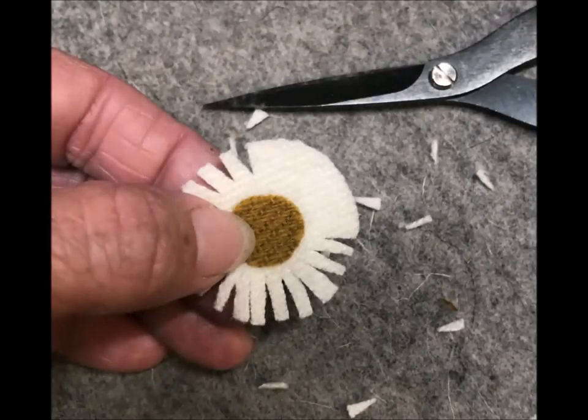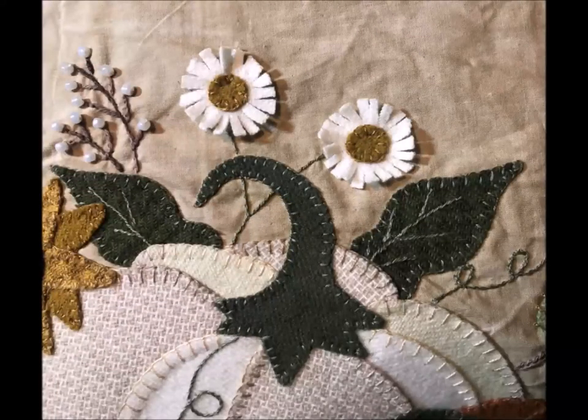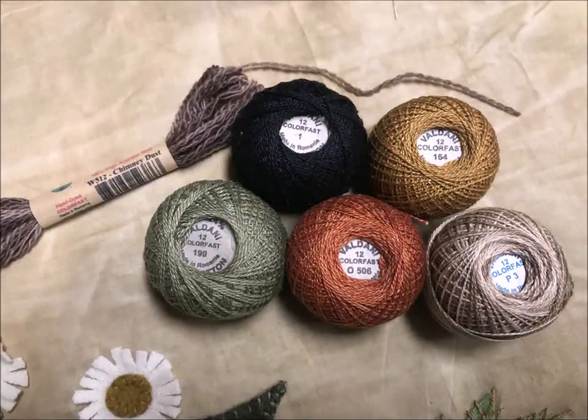Now you'll want to start cutting small snips into the flower to create petals. Be careful not to cut all the way to the center, but about halfway in on all three of the flowers. Now you can peel the paper off the back of the flower with the little fusible dot and fuse them into place on your block. By not putting the fusible on the entire back of that flower, it allows the flower to be three-dimensional. Go ahead and blanket stitch around the center of the flower and add all your beads to your project. These are the colors of the Valdani pearl cotton that come in our thread kit — the balls are 12 weight and the skein is that luscious 8 weight wool thread.